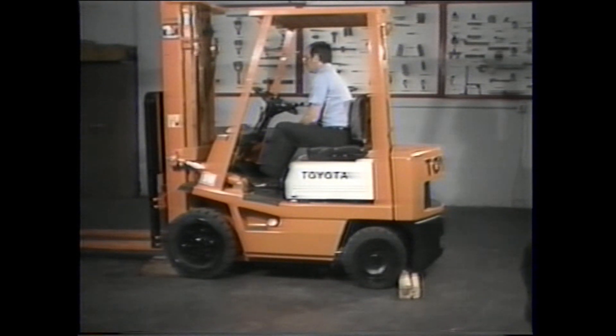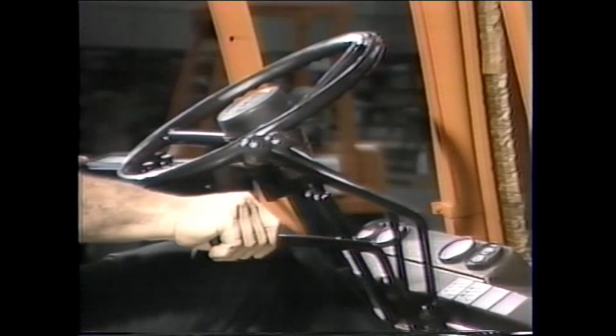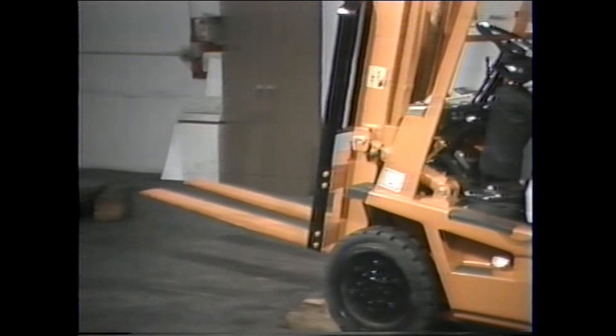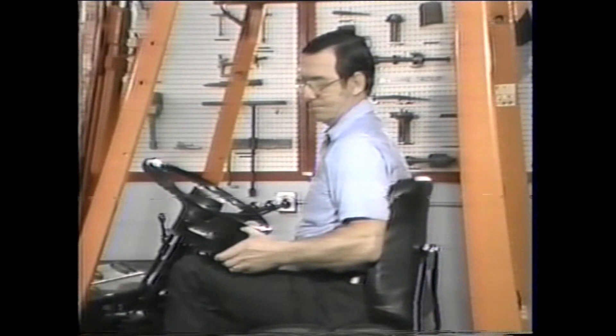Now let's find the engine maximum speed when loaded — this involves two steps. First, set the tilt level backwards and pull the truck's mast back until it is in the relief state. Then press the accelerator pedal full stroke. While running the engine up to full speed, keep an eye on the tach. You will notice a drop from the no-load governed maximum speed.